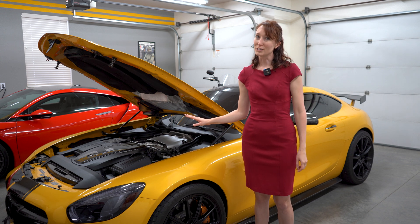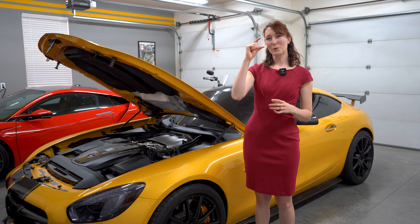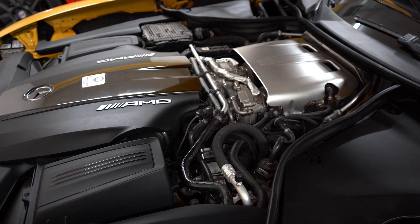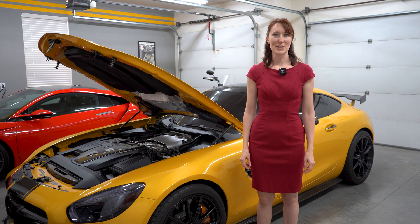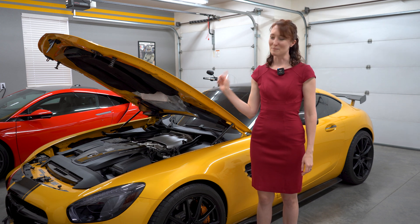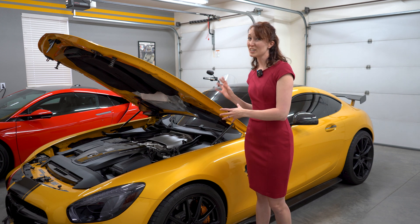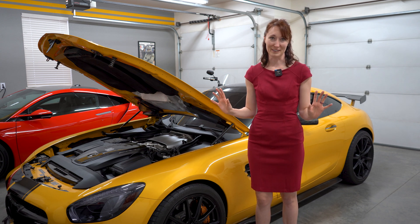The dry sump lubrication also allows that already compact engine to sit 2.2 inches lower in the frame, which also lowers the vehicle's center of gravity. It utilizes a suction pump to extract oil from the engine and deliver it to the oil tank, where it sits for a whole five seconds before being pumped back to the engine. The tank's capacity is 12.8 quarts, and the system actually circulates 9.5 of those quarts.